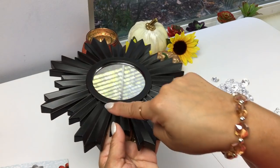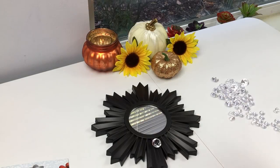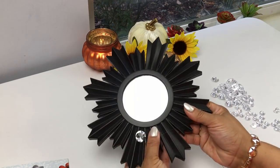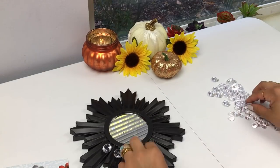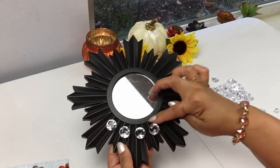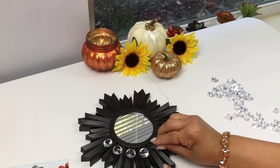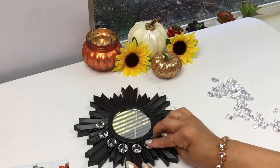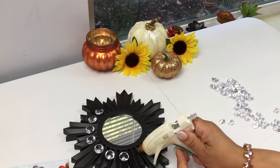I'm going to follow that same pattern I did when I did the Starburst Mirror. I'm just going to glue the acrylic gems every other crease of the mirror, as you can see here, and go around in that pattern. But remember, I'm just here to give you guys ideas and inspiration. You can create whatever pattern you want — mix and match the gems, use pearls, any kind of other stone, anything you want. I really do love the way black looks against mirror or acrylic diamond gems; I think it's so elegant.